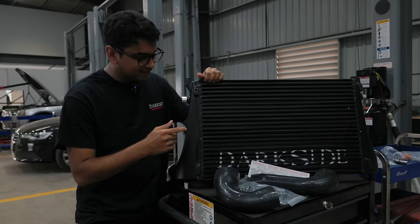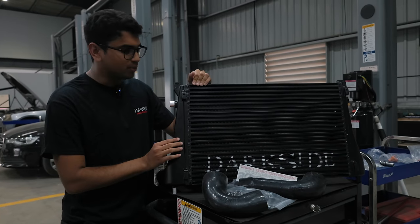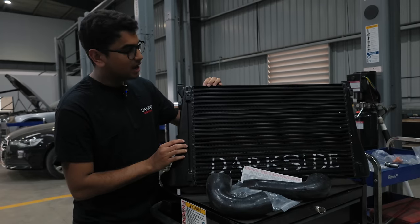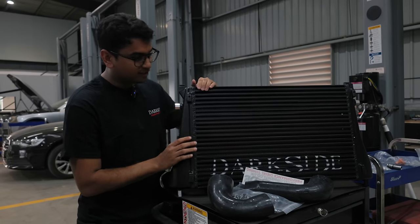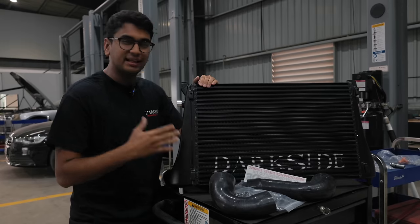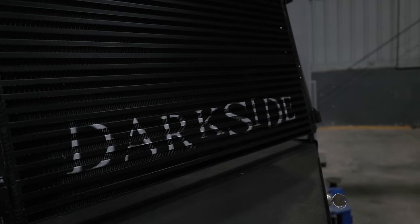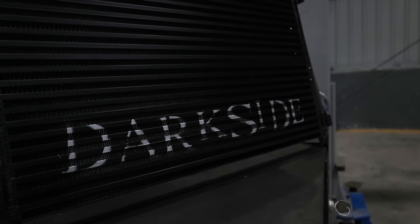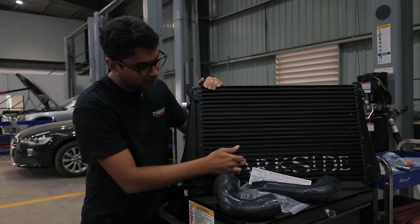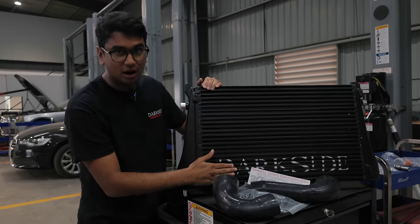This is the Darkside Developments EA888 Gen3 1.8 TSI intercooler and as you can see it's huge. The thickness of the intercooler is much larger than the one I currently have in my car, which is a VRS245 intercooler. First of all I love the finish — completely blacked out just like the car. It looks super nice and through the grill you can probably see the Darkside logo.